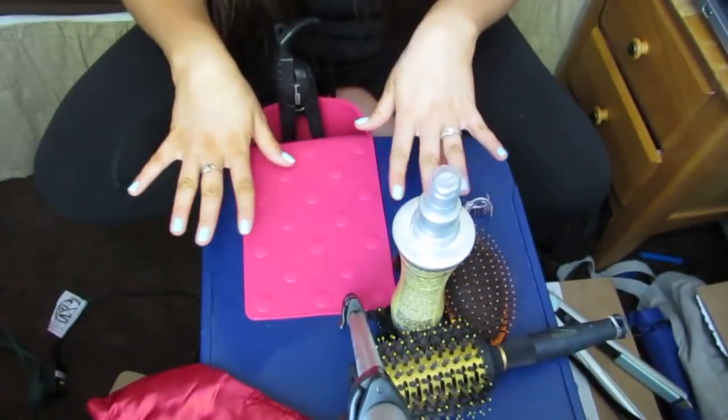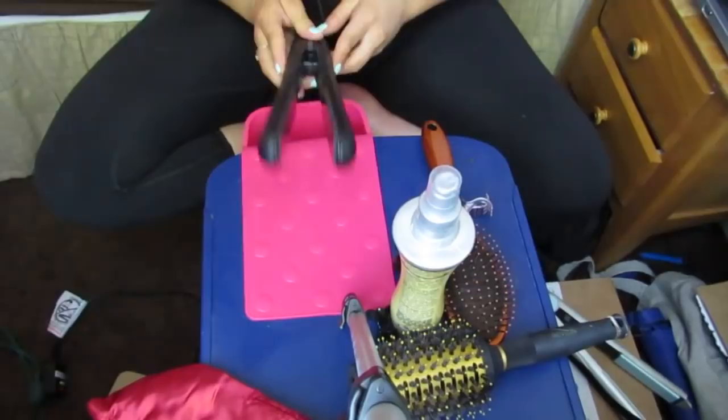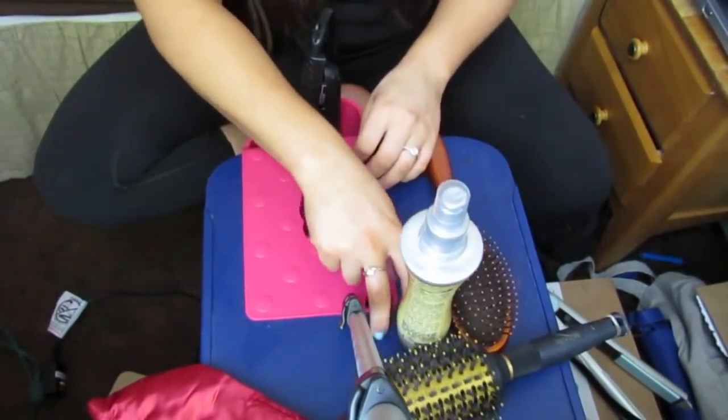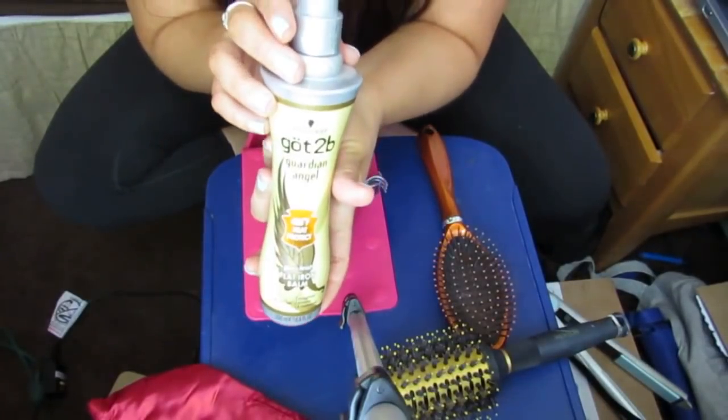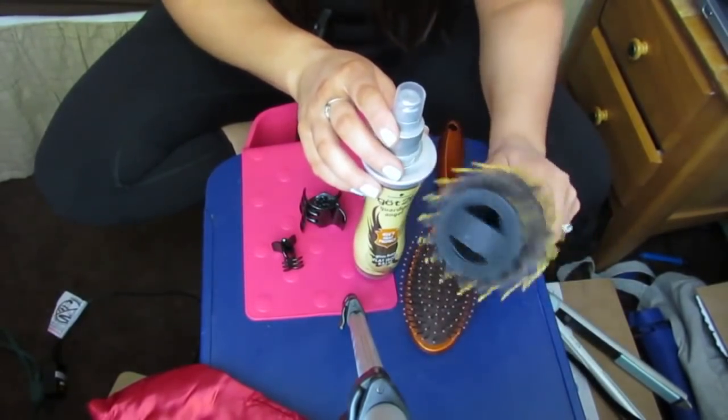I'm going to show you my setup. I have my hot iron holster where I can set the straightener while it's heating up or while I'm doing my hair. I have some clips to section my hair, and I already sprayed a 425-degree heat protectant in my hair. I also have a roller brush to get started. So let's go ahead and section off our hair. I am not a cosmetologist or hair specialist — this is just how a normal gal like me does it.